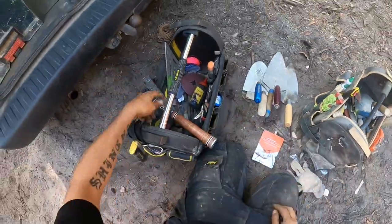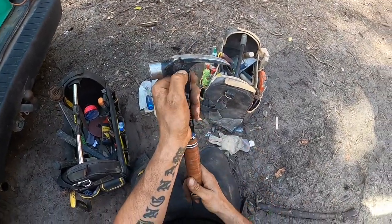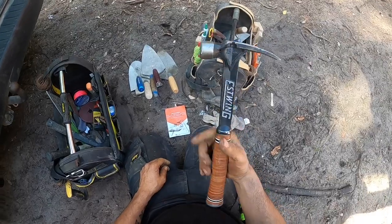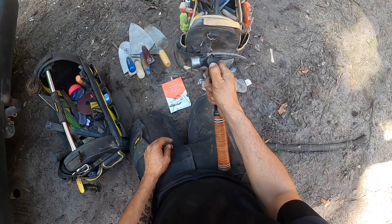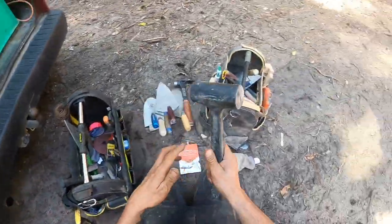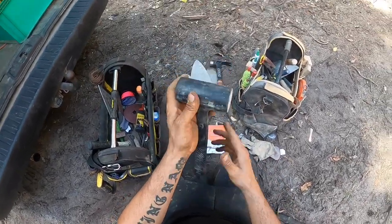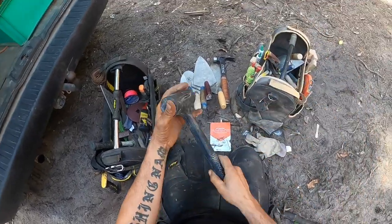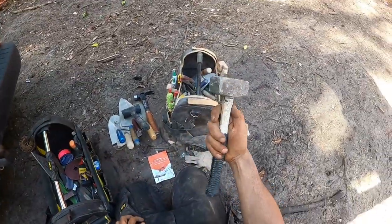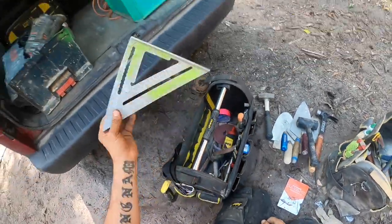My framing hammer, it's 15 pounds — quite all right. I got a rubber dead blow hammer — I use it sometimes to tap blocks down if they don't go easy. My heavy hammer — boom, it's all right. I got a speed square.